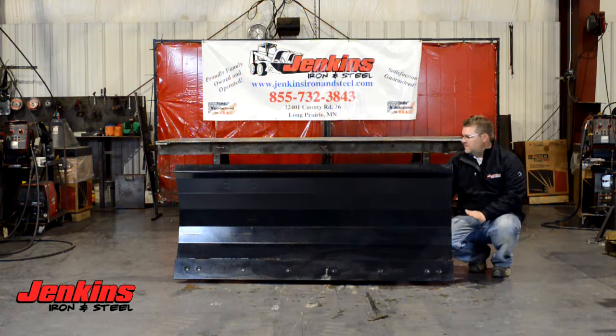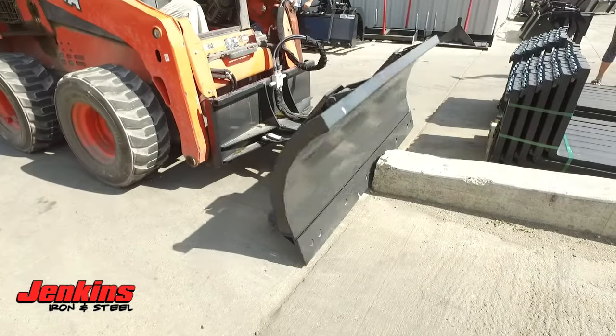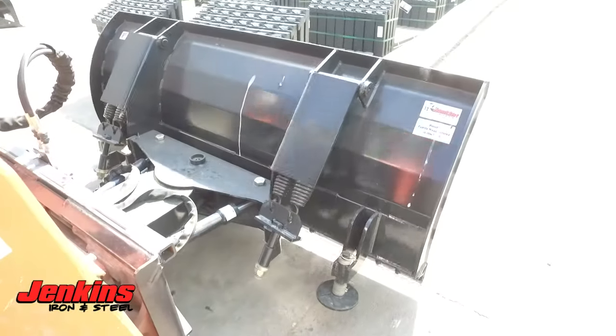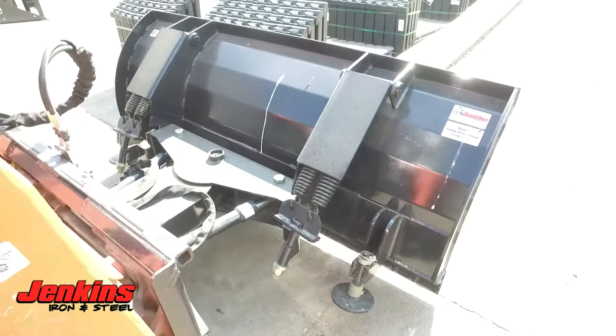Really nice snow blade as far as that goes. The manifold block is going to allow — if you hit a curb on one side, it will allow the pressure to be relieved through that, so you're not going to tear anything up on your machine or on the snow blade.